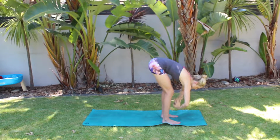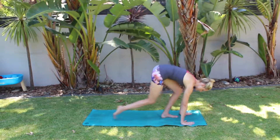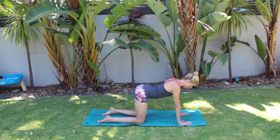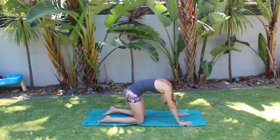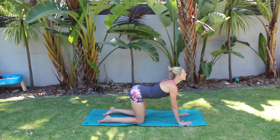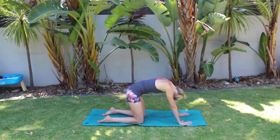Forward fold as you breathe out. Halfway lift, breath in. Step back into a tabletop position. Inhale, cow pose. Exhale, round through your spine to cat. Breath in, lift your gaze. Lift your tail. Breath out as you round everything down. Inhale, look forward.